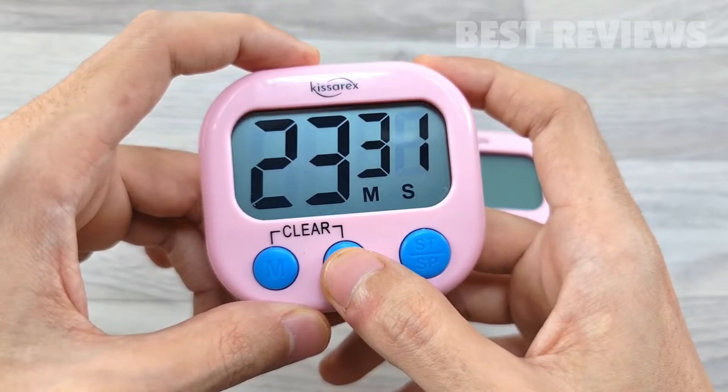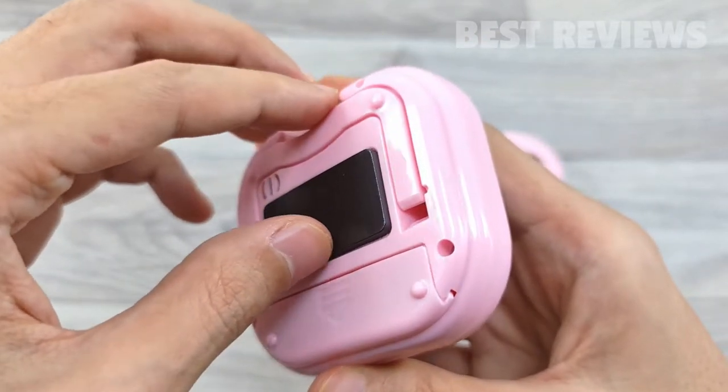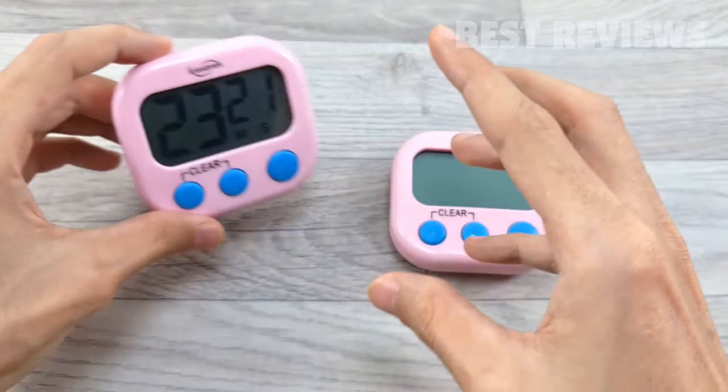The digital counter can be placed in multiple ways. It can be placed on the desk through the stand, or on the wall or on the oven using a solid magnet.